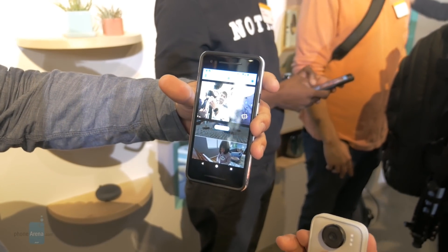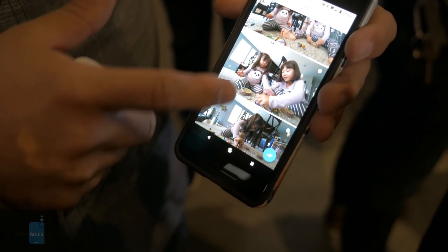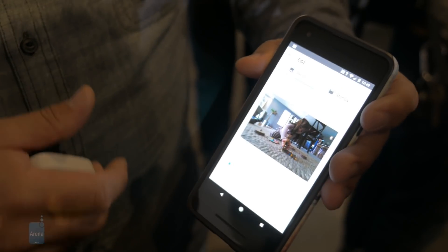But again, I can't stress the fact that you have the convenience factor and its portability together with it. So if you guys want to learn more about Google Clips, you could check out our website, PhoneArena.com. This is John V signing off.